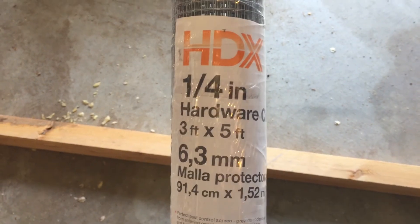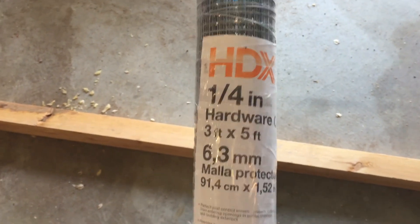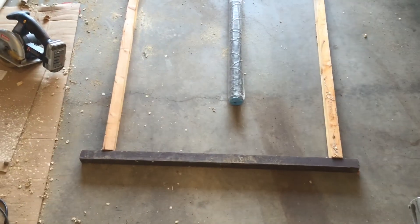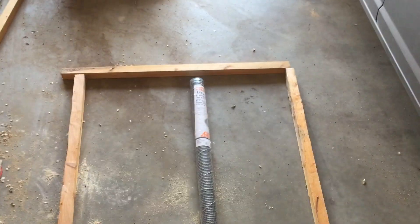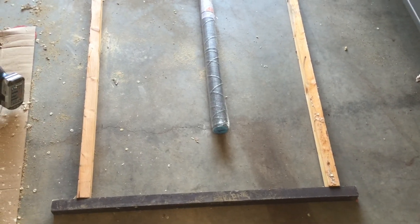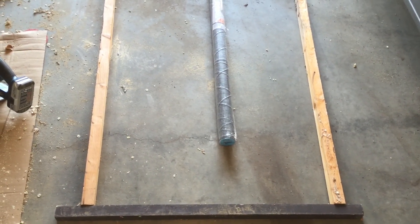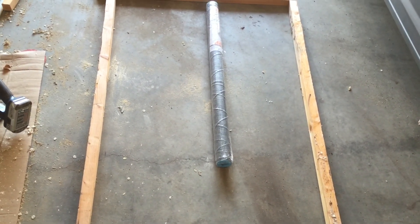You can pick this up for around thirteen dollars at your local hardware store. I got this one at Home Depot. What I'll be doing is opening that up, unraveling it — I've already got the frame made up — and I will just be stapling it around the outside. I don't have real high-quality staples, so I will just be stapling it to hold it in place and then adding some screws for strength. You would want some sort of a ring-shank staple that would really hold well.